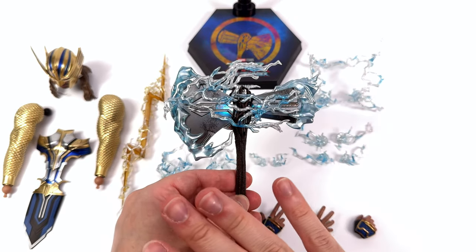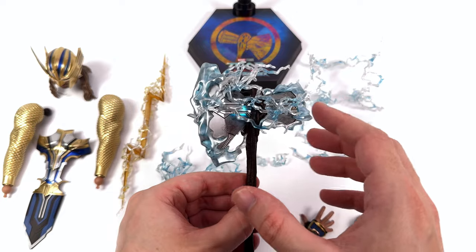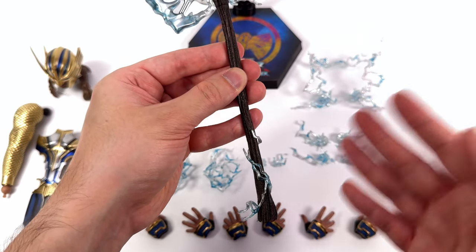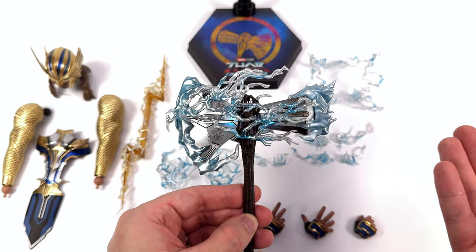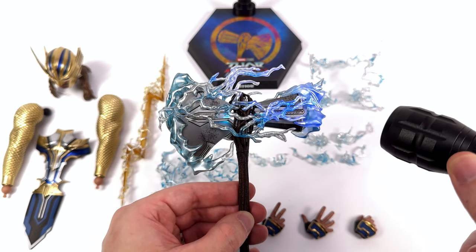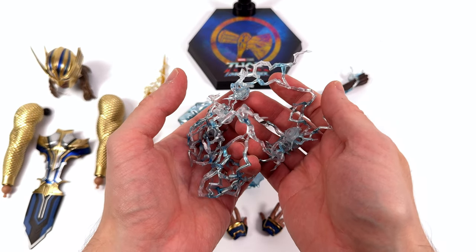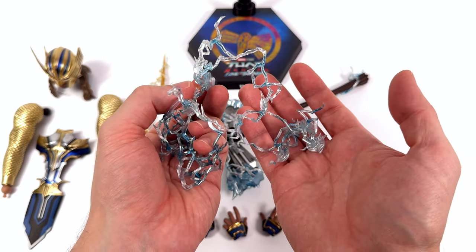What a way to ruin a beautifully painted weapon — hiding all those paint applications with some really cheap and nasty looking, slightly metallic clear plastic lightning pieces. There are five in total. This I really don't understand at all; they're far too thick and chunky to actually look believable as real lightning. You can use a UV torch to make them glow blue, but that makes even less sense than having them on there in the first place. Lucky for us we have a lot more lightning to look at, and we'll do that when we pop these all on Thor.